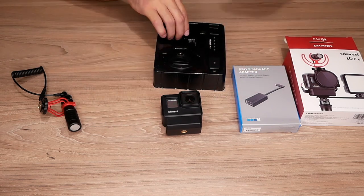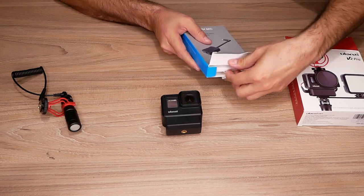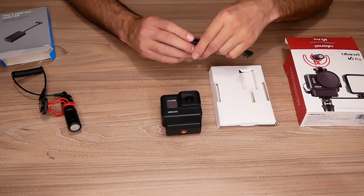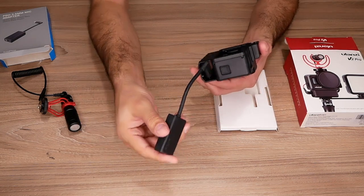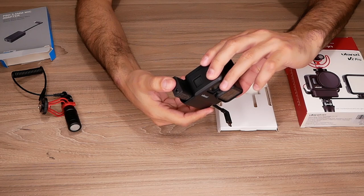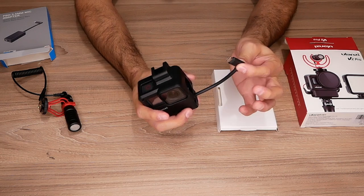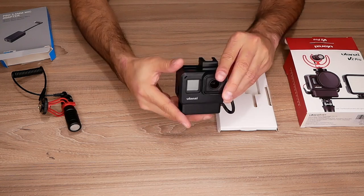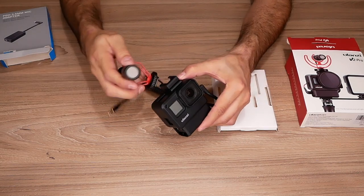Now let's mount the audio module from GoPro. This is the GoPro module — it gives us the ability to connect any microphone that has a 3.5mm jack. You put this end right here and it slides in like this — it's actually pretty tough to slide in. There you go. Now we have the ability to connect it right here. It's connected, and now we have the audio module right here.